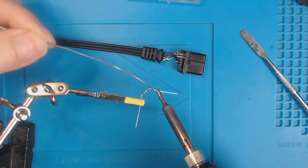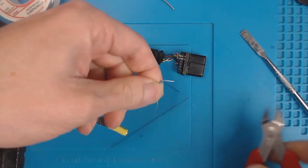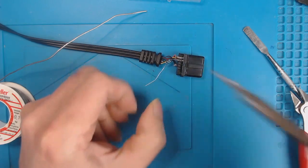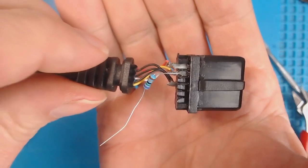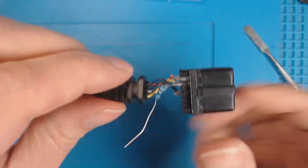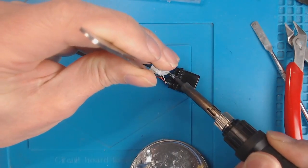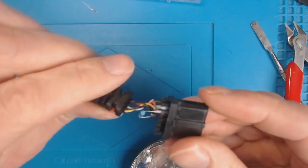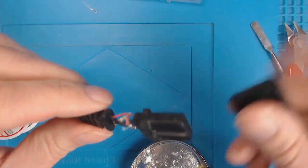Just going to turn these. There will be the yellow one. I'm going to fork this. I'll bend this round. There we go — let's put that back together and we'll give it a test.